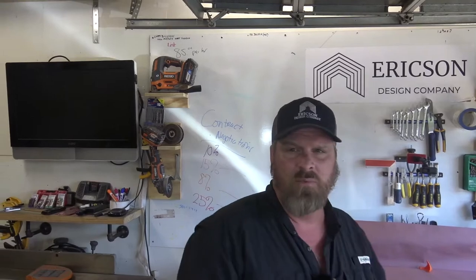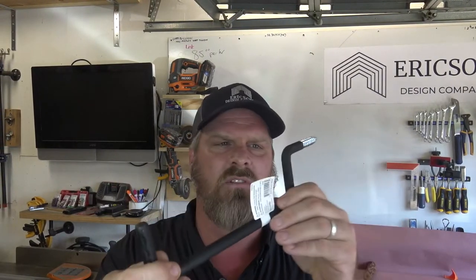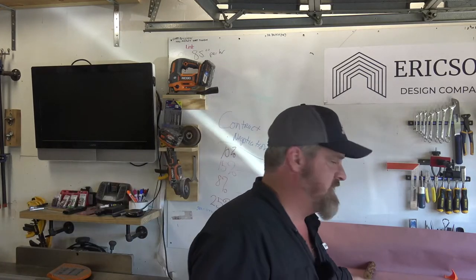Now these little brackets here are really cool — they're like $2.99 to $3.99 and they're going to be really strong. I'm going to put some of these up and have them on hand in case I come across any other cool ideas for hanging stuff up. I need to hang all my table saw jigs up. So I hope you like this video — like, subscribe, and share. Check out my other videos right here. I'm Stoner Erickson from Erickson Design Company, and we built something.